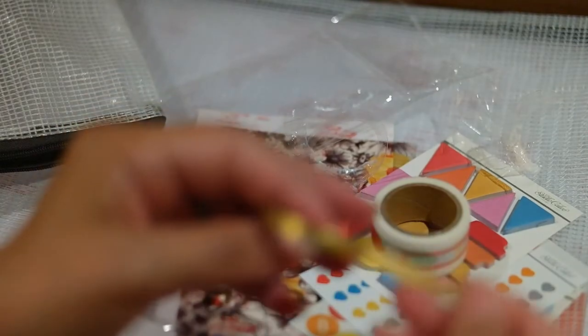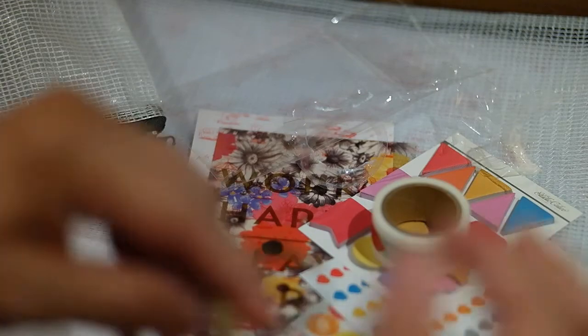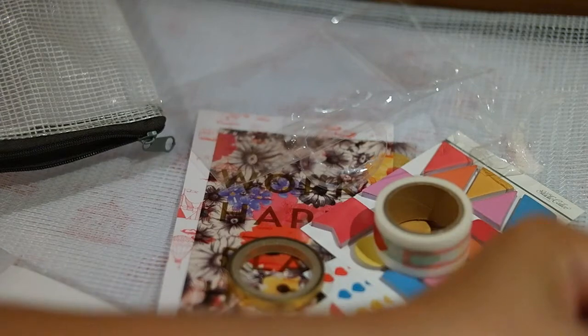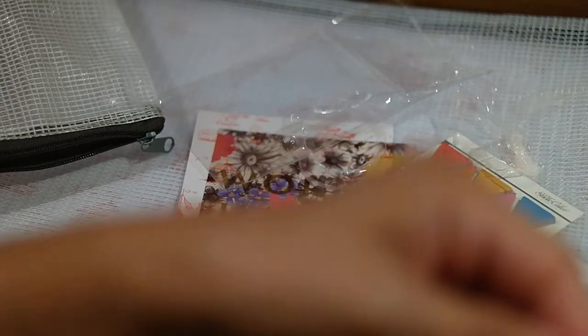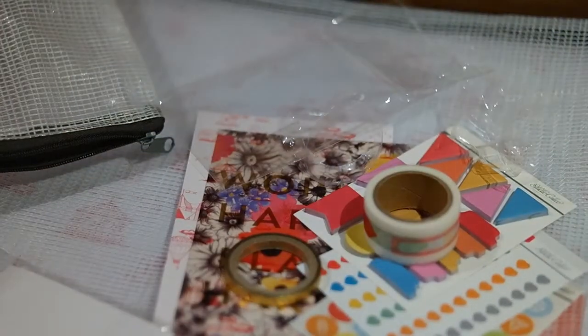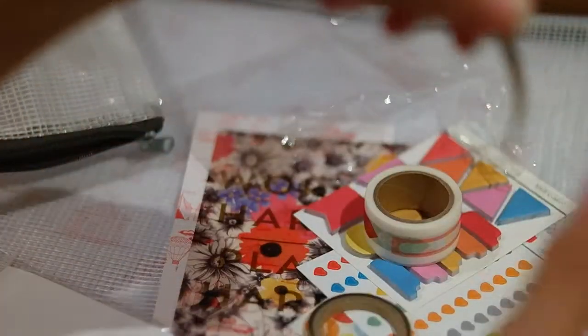Let's see the quality of it. It's actually not super sticky but it'll probably go well on a planner. It doesn't look like it's any different quality than like the little bee ones. Maybe I'll use it in next week's planner because I'm thinking about doing a gold and black theme, and we can see how it looks on the Erin Condren planner layout.